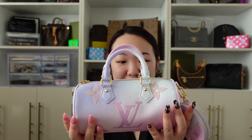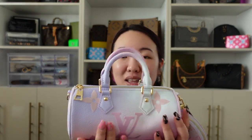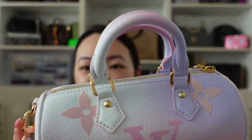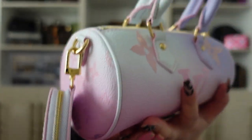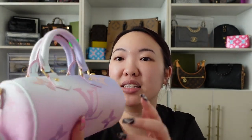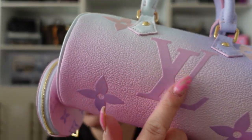Oh god, this color — we need like a moment of silence for how beautiful this color is. This color is just stunning. Oh my god, I absolutely love it, it looks so pretty. I am so in love with this.